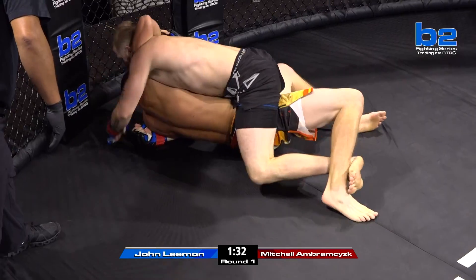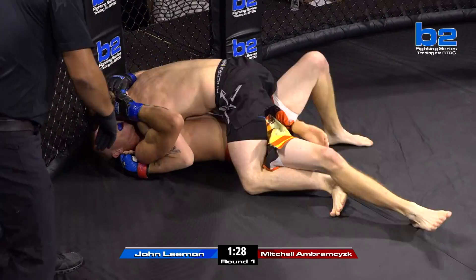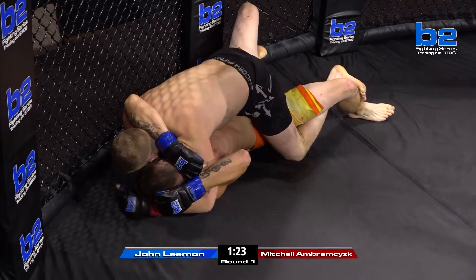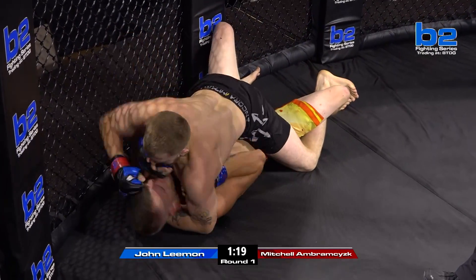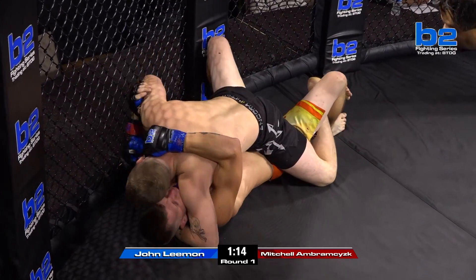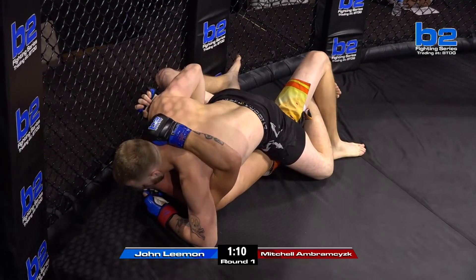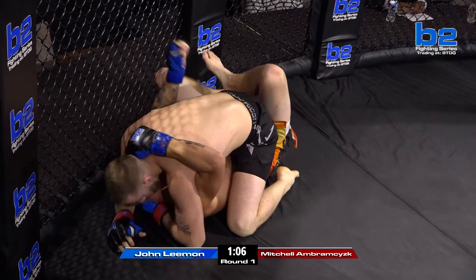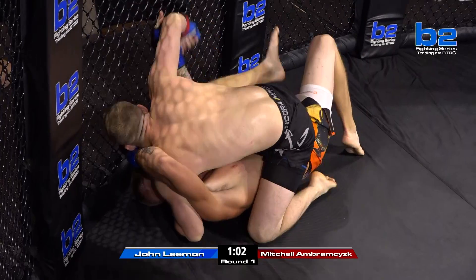Abramczyk passing to mount. Mitchell Abramczyk here in full mount. John Lehman struggling, trying to control the posture. That was some heavy leather to start off tonight. An absolute bomb from Mitchell Abramczyk. But I'm impressed with Lehman as well — he's still in this fight. So many times we'd see debut amateurs just give up in that moment, but Lehman seems really seasoned and experienced. He knows what to do in this critical moment.